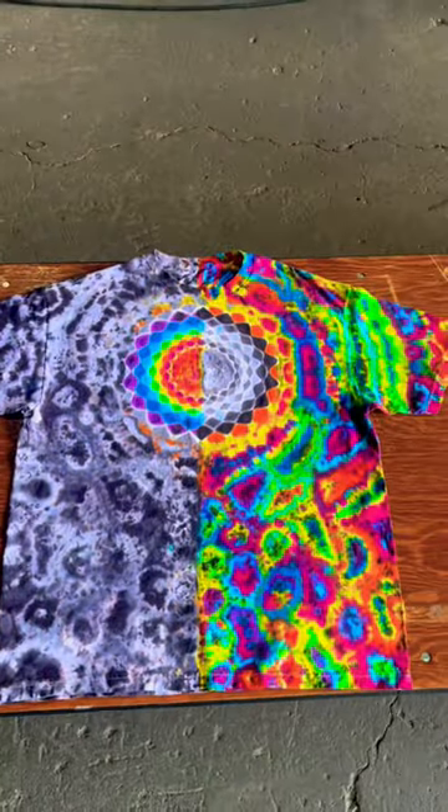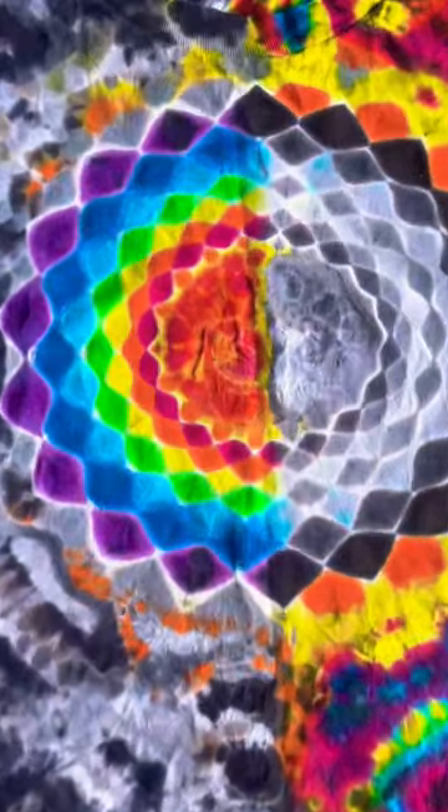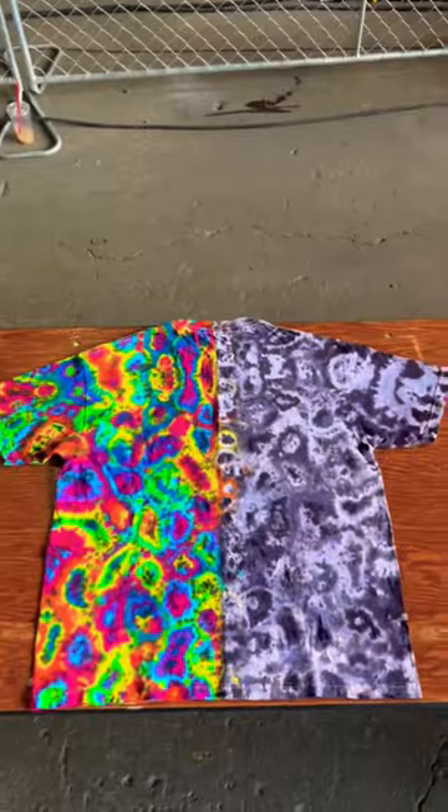I'm definitely stoked that this split mandala was one of the cleanest I've ever made, and the Kenny style turned out really good too. Here's a close-up of that mandala and then the rainbow and gray Kenny style. Here's the back of the shirt — it's got that split rainbow and gray line down the back.